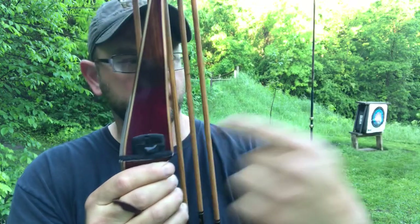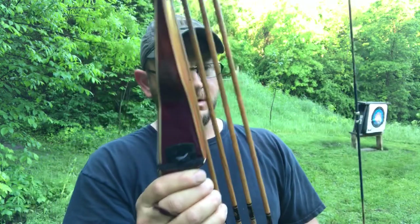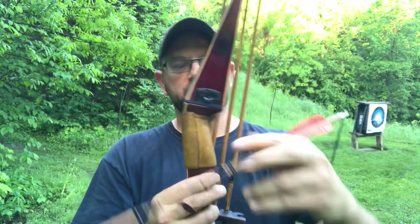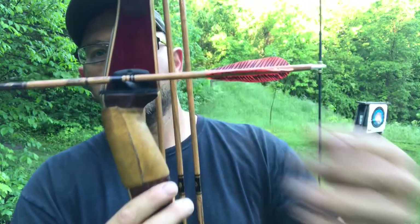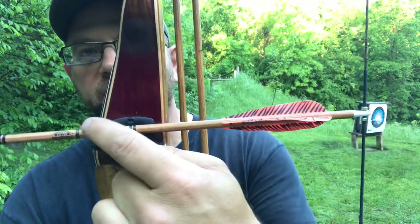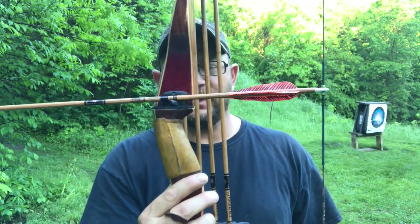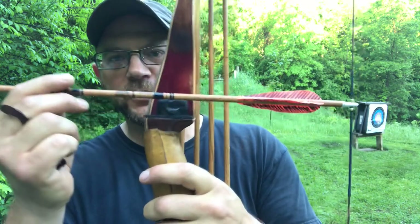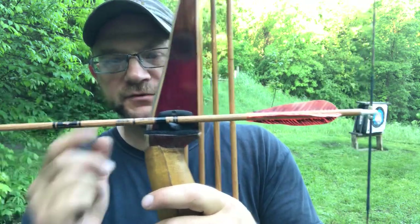Nock height is the height that your arrow is nocked on the string — it's the height above your rest. On this bow, I haven't remeasured yet because I just adjusted it. I'm using a Bear Weather rest; I'm not shooting right off the shelf.